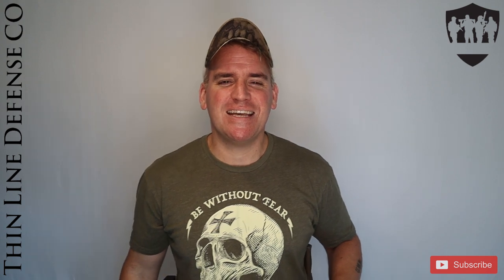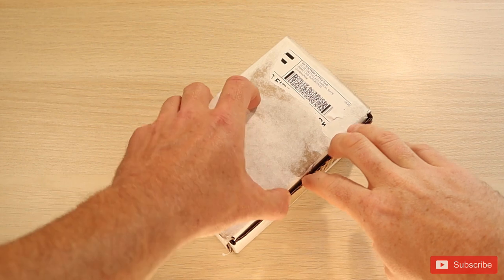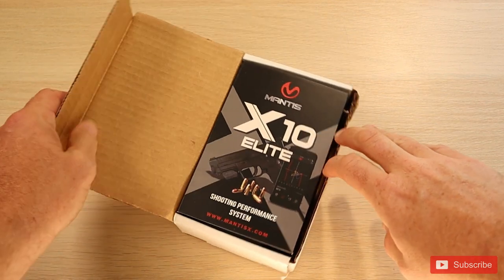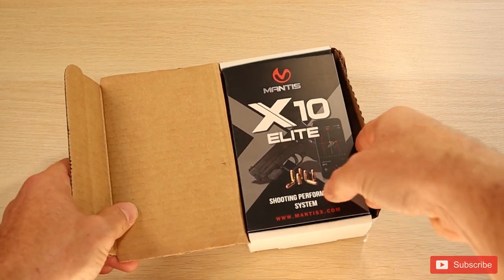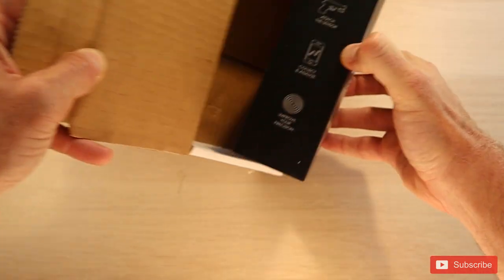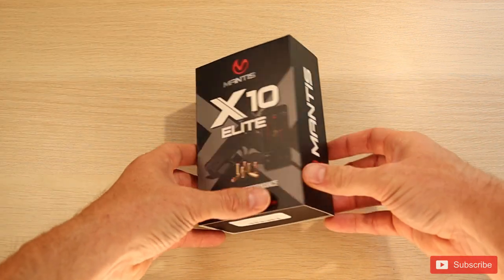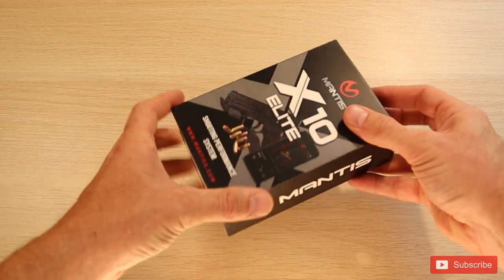But first, let's take a look at what exactly comes in the box. I just got the box here out of the mail. The Mantis package looks really nice. I'm really surprised at how simple and easy this packaging is.